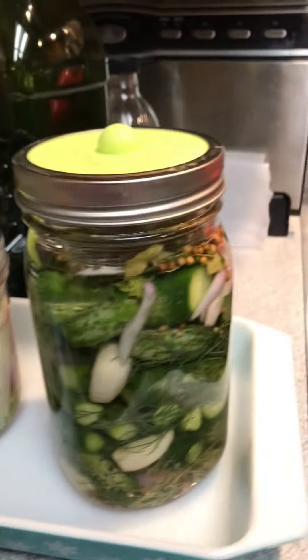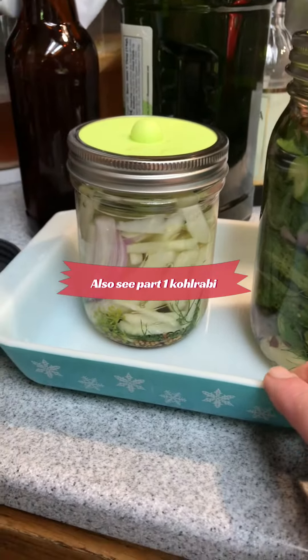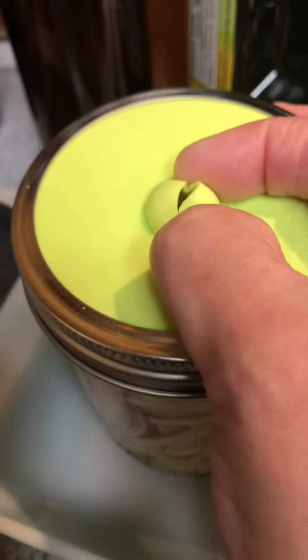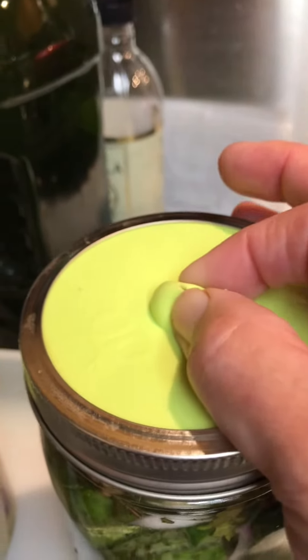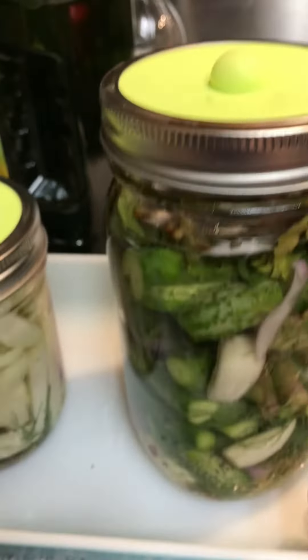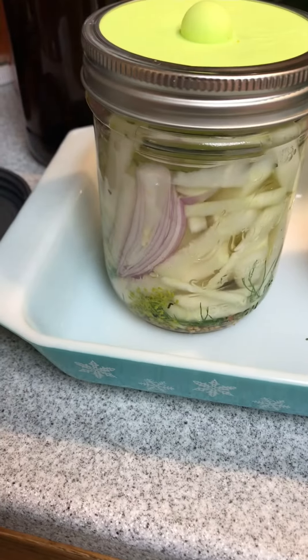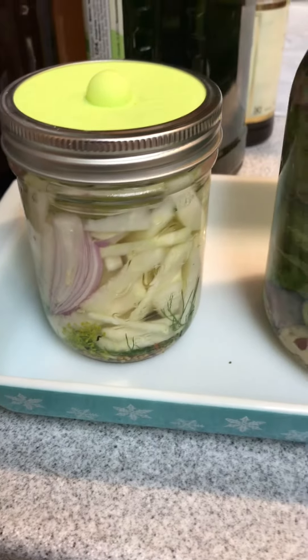When I put them on the counter, I try to put them in a little container or dish in case there's any bubble over. Sometimes it can ferment so hard that the liquid might come out at the top. You can see it opens up when the pressure builds — the same with this one. As it ferments, it could cause some of the liquid to come out, so I would definitely make sure it's sitting in a casserole dish or something like that.